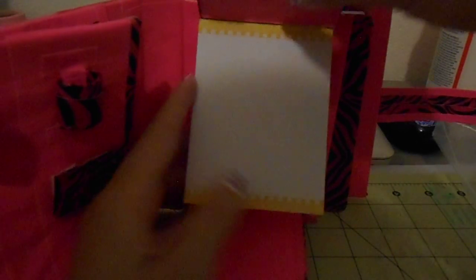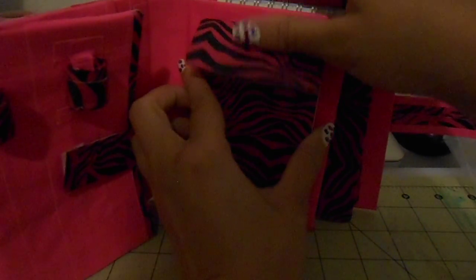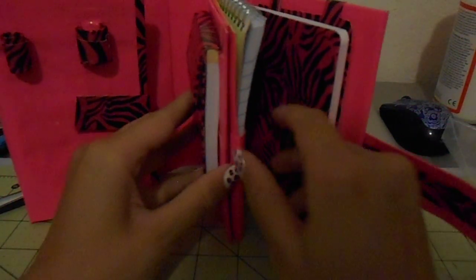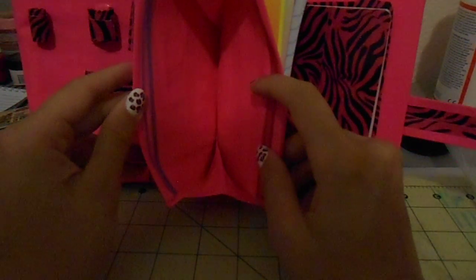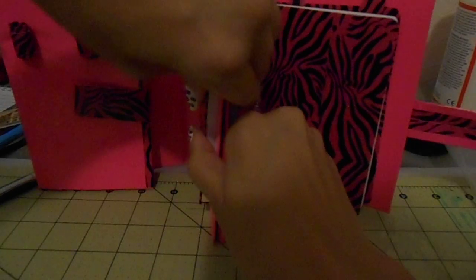And this cute little pad — I love it. It's just really simple, in yellow, and you can write notes. It's not a sticky note pad; it's just one you can rip out the pages. And it's Velcroed on. This is cardboard too. And right here you have your large accordion pocket. As you can see, it is taped down at the bottom, so there shouldn't be any sticky.